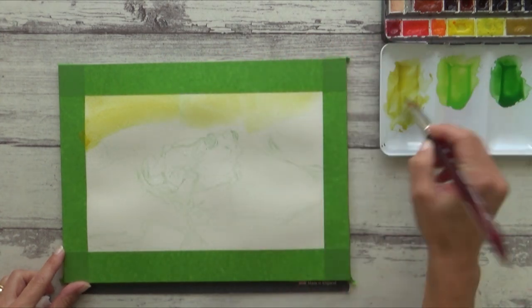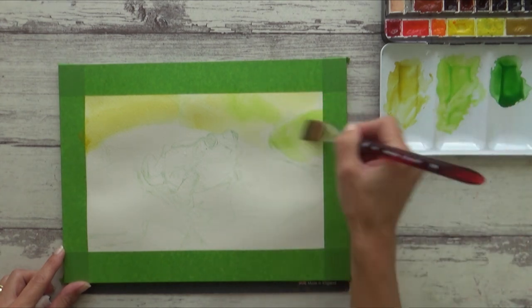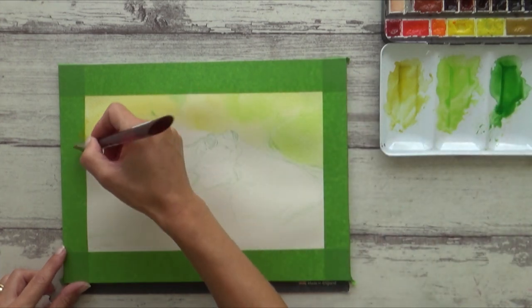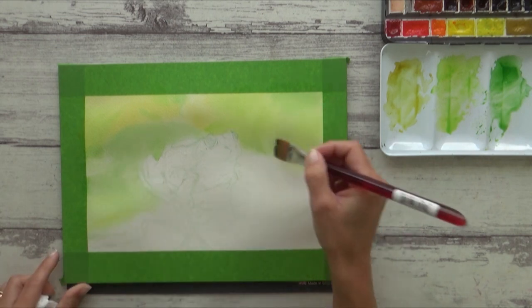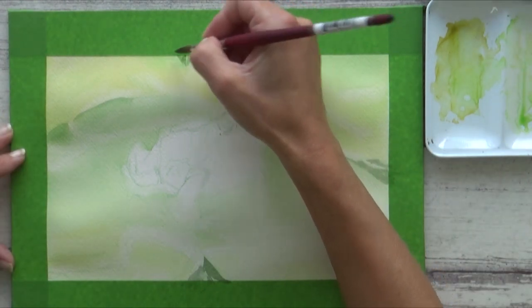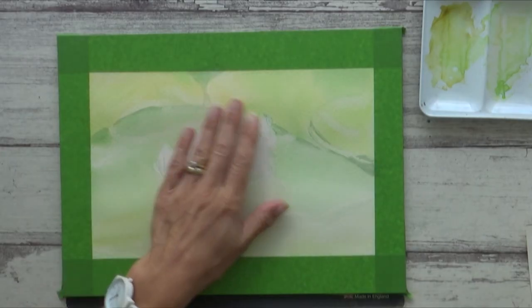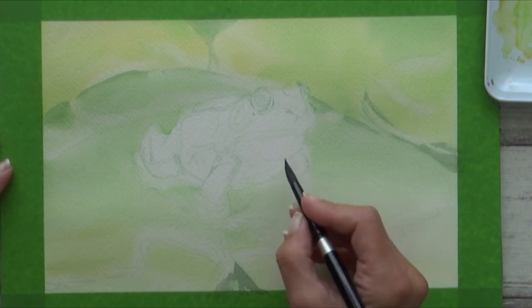While the paper is wet I begin to drop in some paint. I start off with transparent green gold and then add in the may green and the sap green. I can use a paper towel to lift up any paint from the areas I want to keep lighter. With that dry I can then define some of the darker edges of the lily pad using more concentrated paint. Then I start to add in the darker shadow area under the frog's body, pre-wetting my paper again before dropping in more concentrated sap green mixed with a bit of neutral tint.